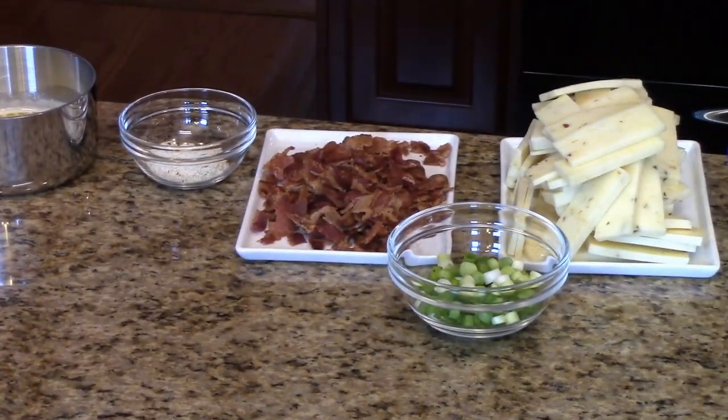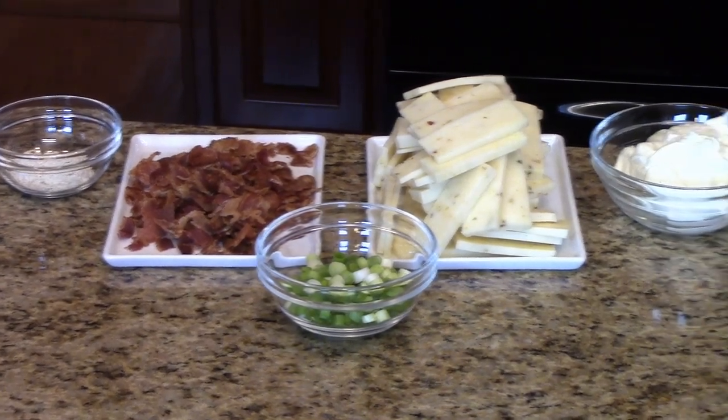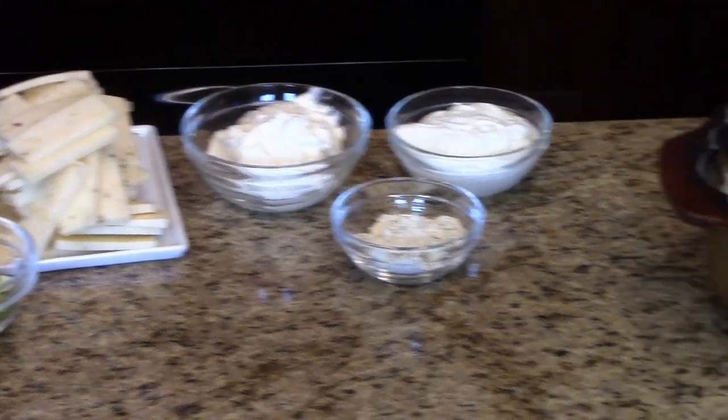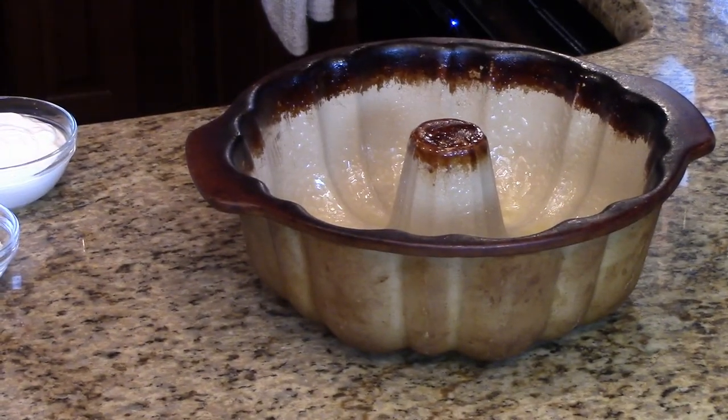You'll need cooked bacon that you've crumbled, some scallions that you've sliced, pepper jack cheese, and for the dressing part of this you'll need some mayonnaise, sour cream, and more of the dry ranch buttermilk dressing. You will also need to spray a Bundt cake pan with cooking spray.